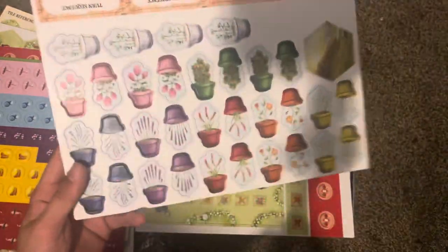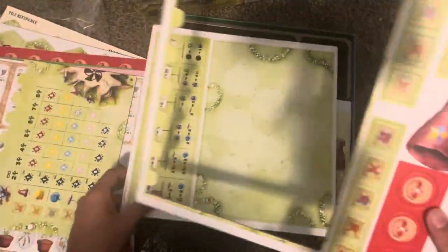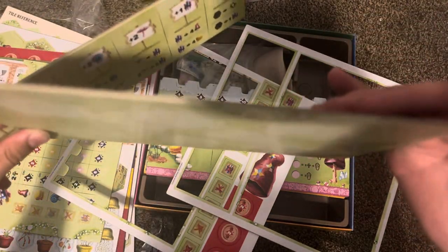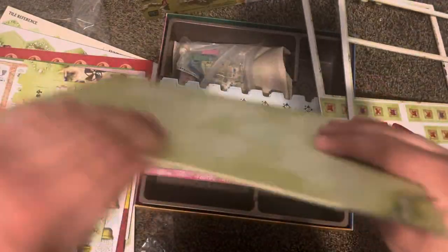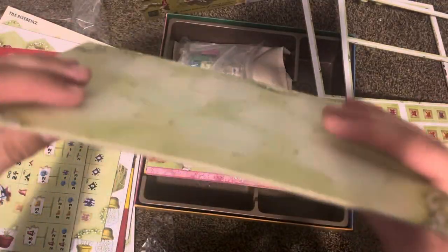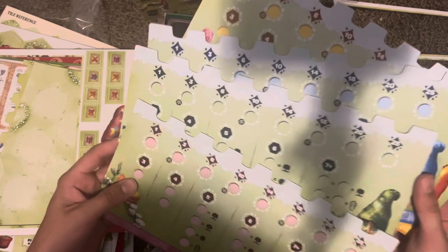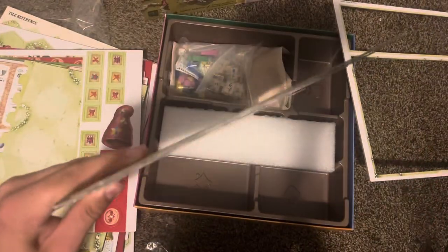Got some flowers here, and a board — a couple more boards. It's got a nice thickness to it, not a whole ton of give to it, so that's good.